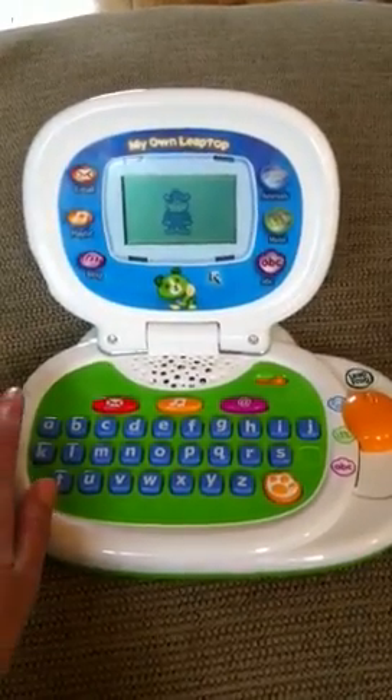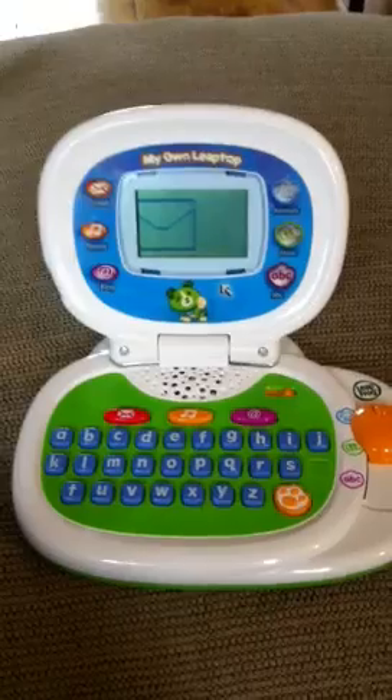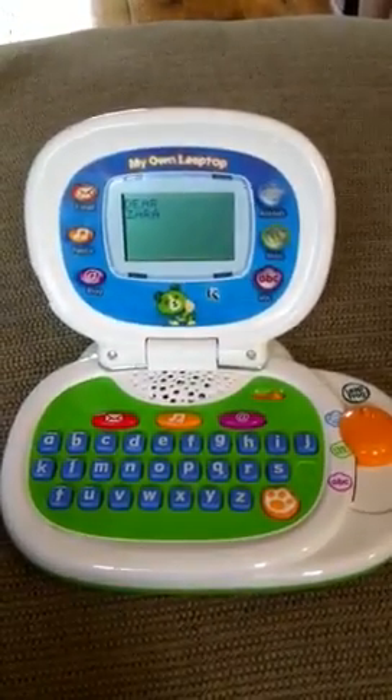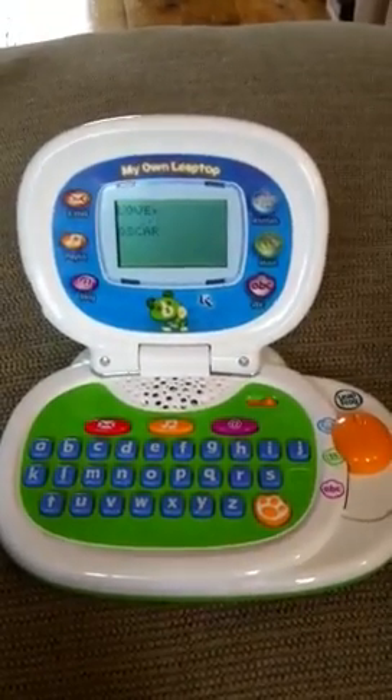Zara absolutely loves this. I particularly like the emails. You have an email from Oscar. Let's read it. Dear Zara, you are so special to me. Love, Oscar.